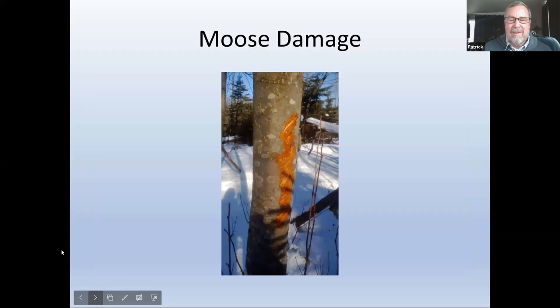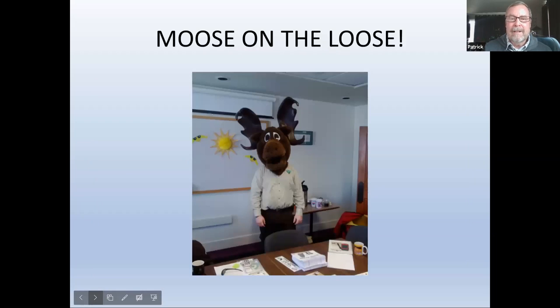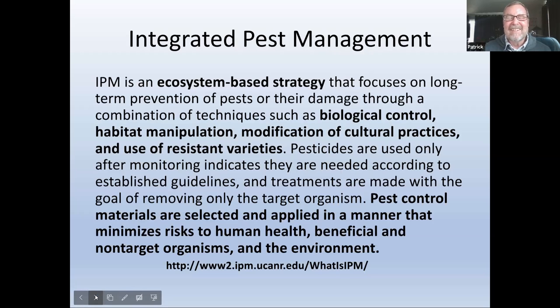Moose damage — definitely a pest. They have teeth on their lower jaw and just scrape up, and might not eat something but do some damage. If this girdled the tree — bark eaten all the way around — that tree would die. This one will probably recover with a big scab that grows over it.